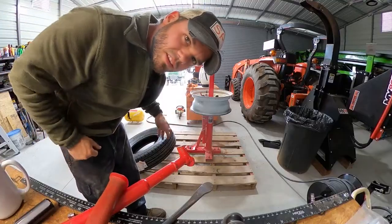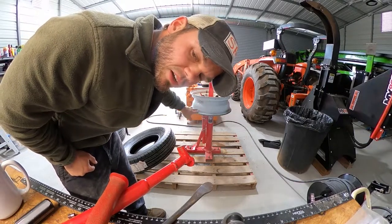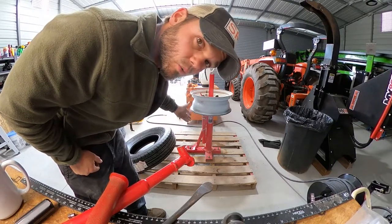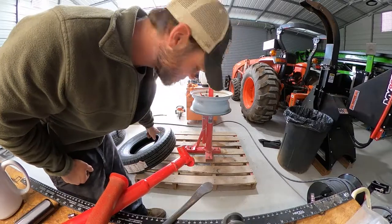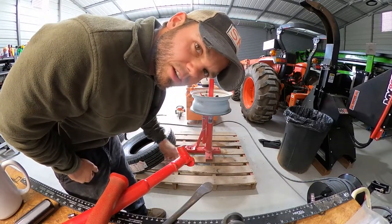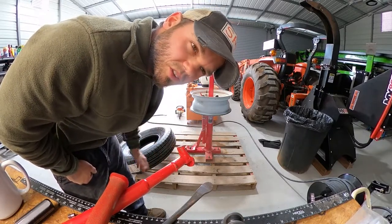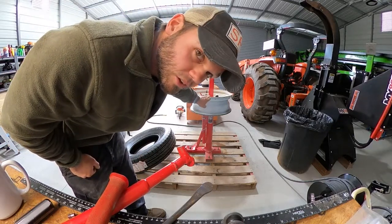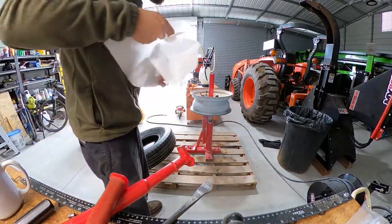The next thing I want to mention is you want your wheel to be as clean as possible. I just sprayed some soapy water on it, let it soak for a minute, and wiped it off. You also want to make sure your new tire is clean — I keep my tires in my shop so they get dust in them, so I just blew it out really well, made sure nothing was floating around in there. It's really important for the bead to have this clean, so I'm going to wipe over that again and we'll put the tire on.